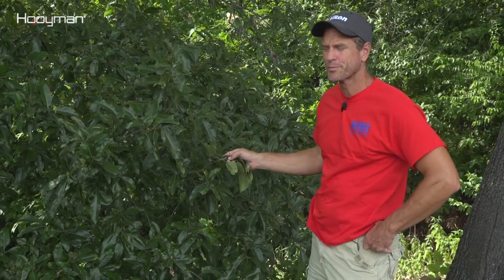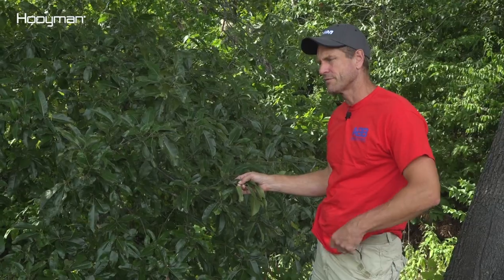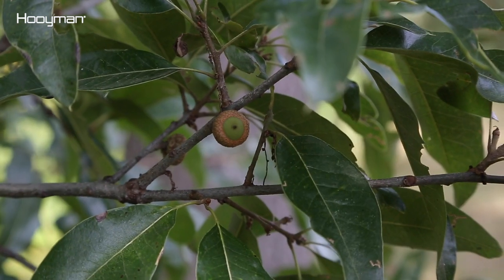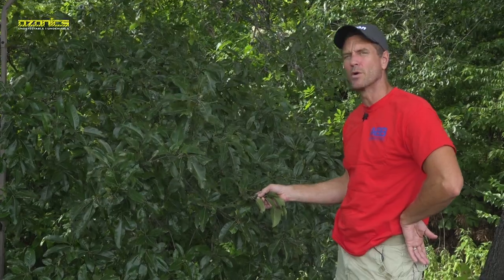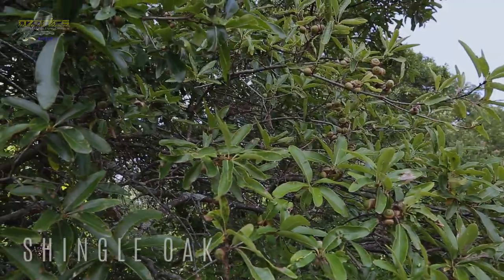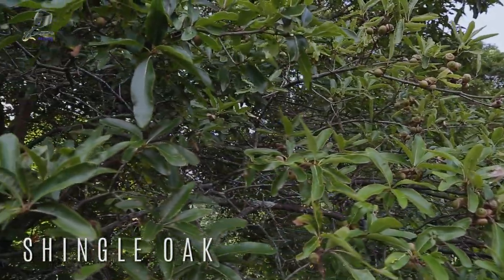This is what we call a shingle oak. I think they have nicknames in other parts of the country — maybe pin oak. Here where we live we call them shingle oak, and they have a non-traditional looking leaf.